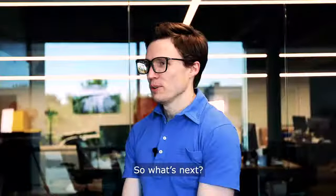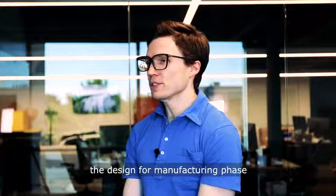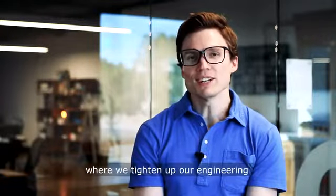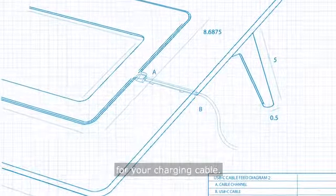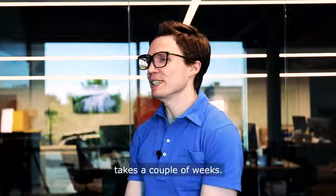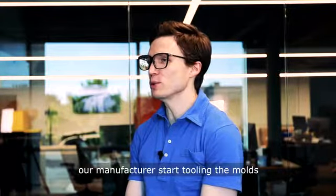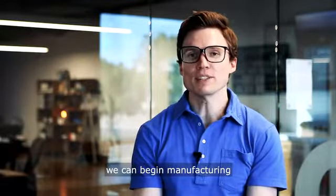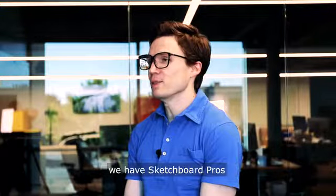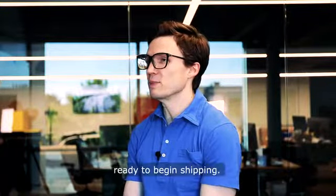So what's next? We're now ready to enter the design for manufacturing phase, where we tighten up our engineering and add small upgrades like a port for your charging cable. This design process takes a couple of weeks, then we're able to have our manufacturers start tooling the molds that are used to make the parts. Once we have that, we can begin manufacturing and within a couple of months, we have Sketchboard Pros ready to begin shipping.